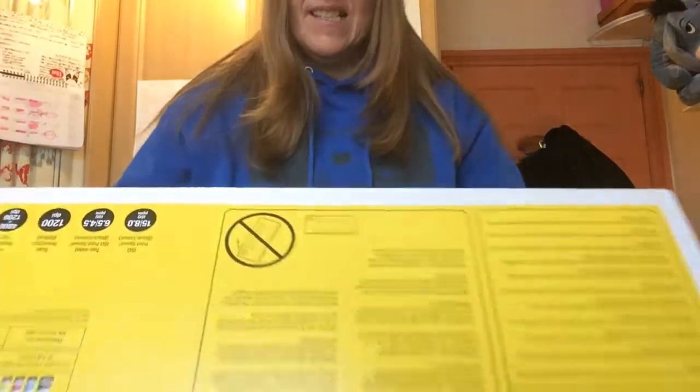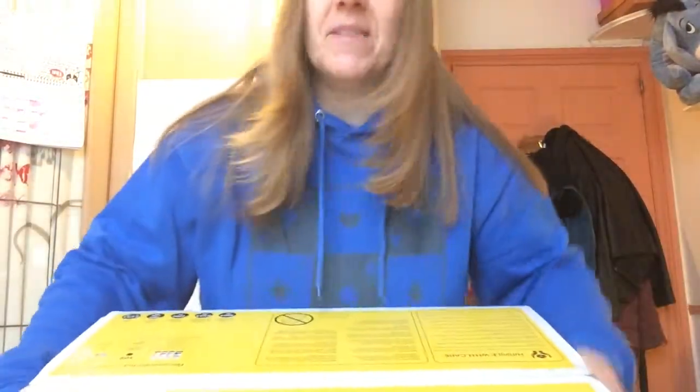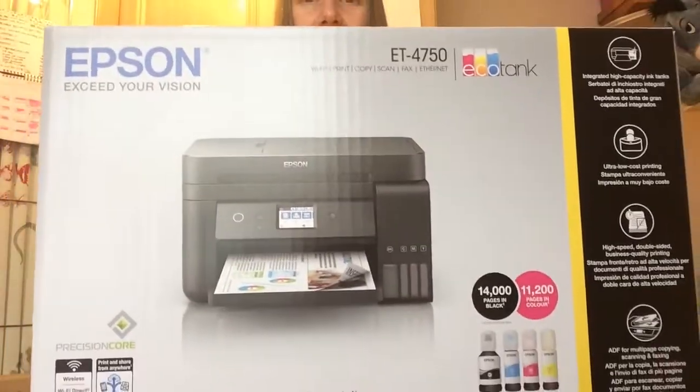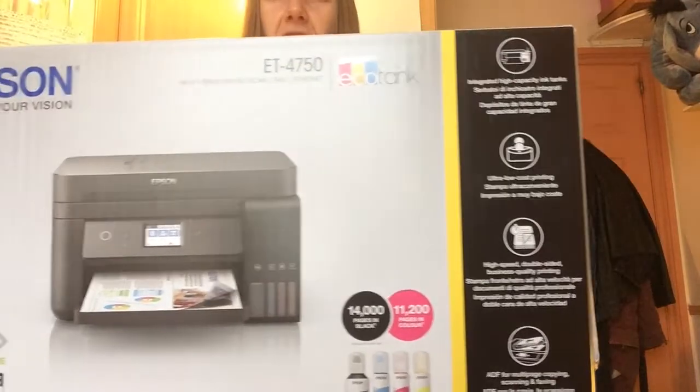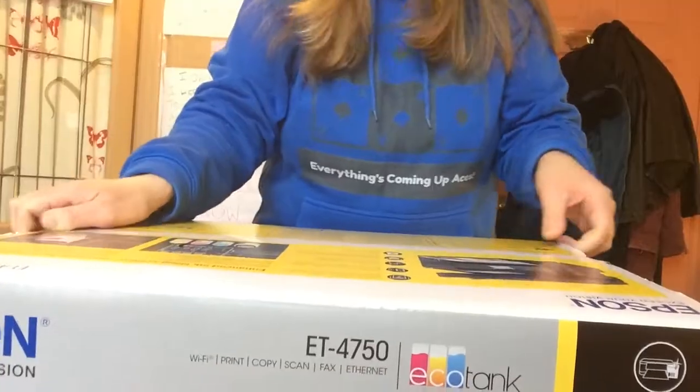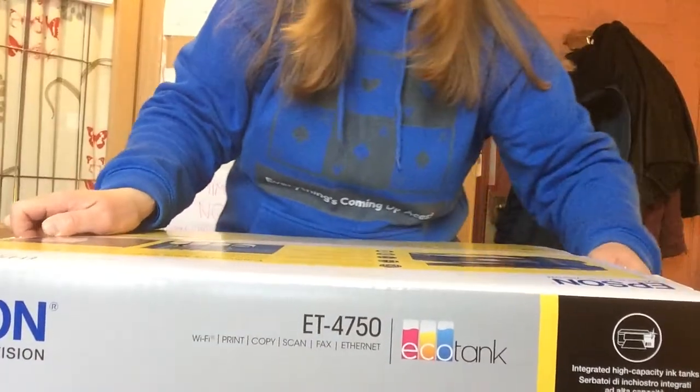Here we go! Can you see it? This is the box it comes in — a big box. This is the Epson EcoTank printer. I'm on my bed with it because I've got really limited space in my studio flat. I'm really looking forward to unboxing this — I'm so excited!